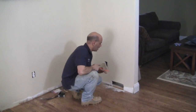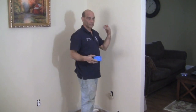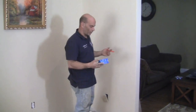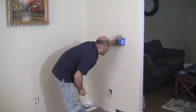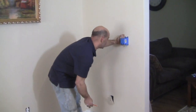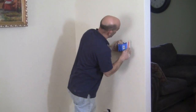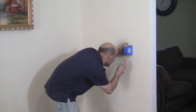We've established our heights and made a mark where I want the switch to be — normally around 44 to 48 inches. With a remodeling box, place it on your mark where you want it and then carefully outline the box, making sure not to go past the tabs.